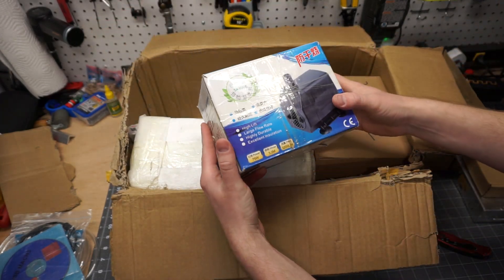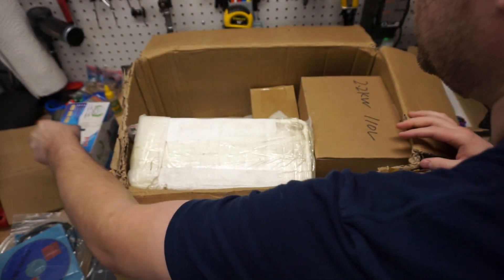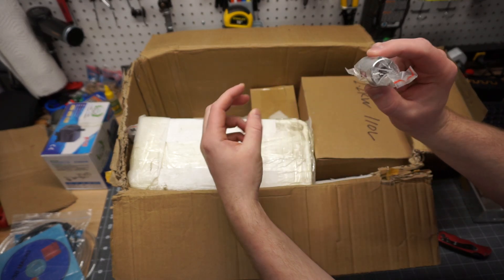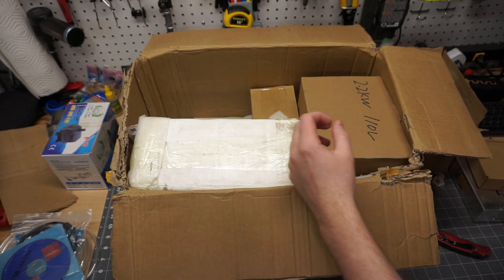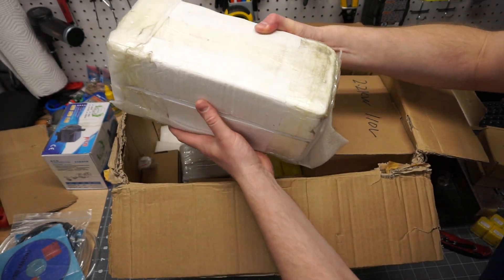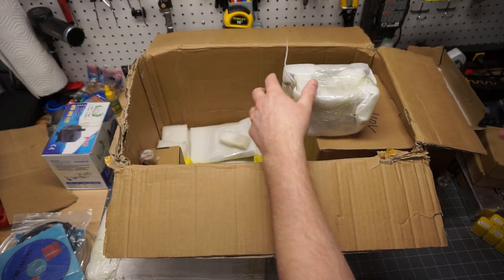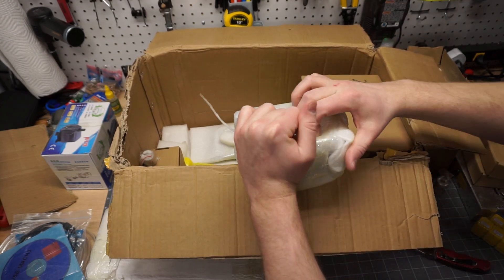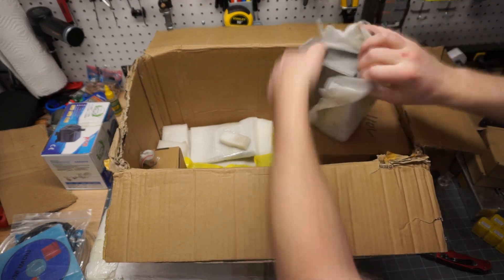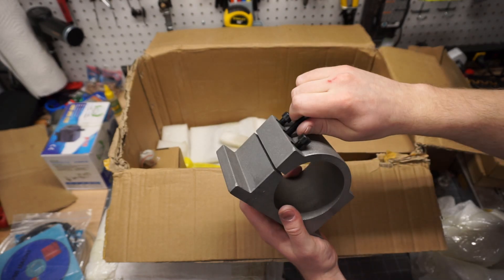Alright, this looks like a water pump — I'm probably not going to bother opening that right now — for the water cooled spindle. A coupling here. I ordered one on Amazon, so I probably won't need this — oh no, this will be for the X and Y probably. And this guy here — I'm going to guess this is the spindle, we're going to save that for a minute. This looks like my spindle mount. That might need re-tapping.